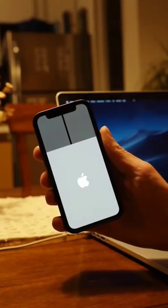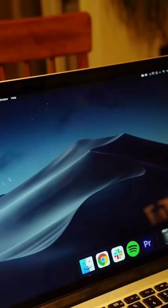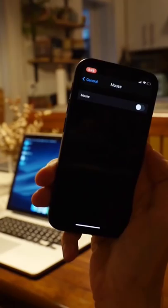Here's something you might not know about the iPhone. You can turn it into a computer mouse and pair it with your Mac. Simply go to Settings, then scroll down to General and click Mouse. Then turn it on and shake your phone to activate it.